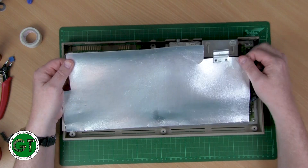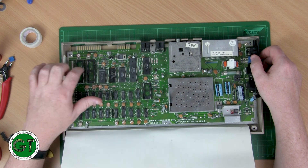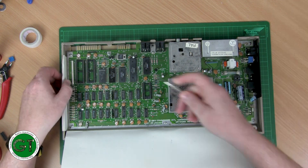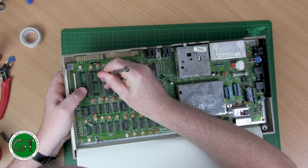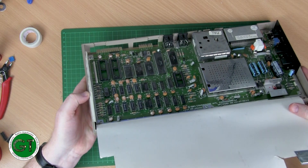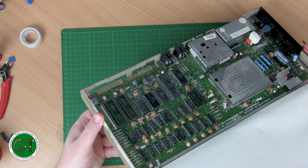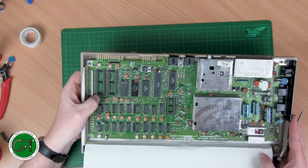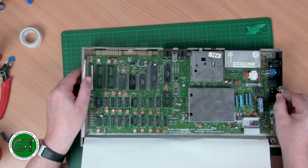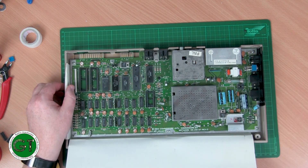The crappy cardboard packing can go — I'm not putting that back in. As you can see, the SID and the two CIAs are missing. Somebody has put a socket in, and it looks like one of the pins on the socket has lifted. Let's see if we can push that back into place. And yeah, it looks like they didn't do a terribly good job installing the socket — this one is lopsided.